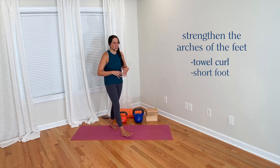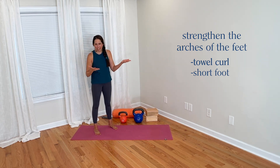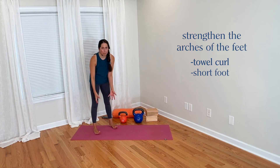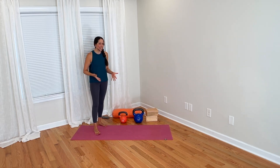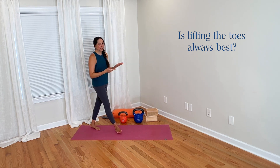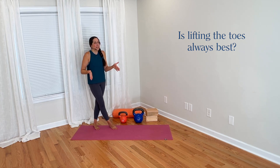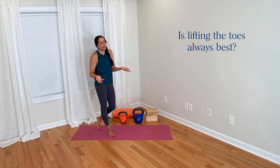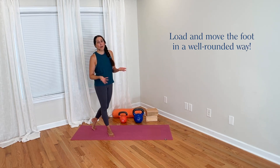We can also strengthen our feet and arches through bigger movements where we're holding load — many strength exercises translate down to building strength in the feet. But if we really want to isolate it, towel curl and short foot are good options. I point these out to contrast them with the emphasis we sometimes see in yoga on lifting the toes as though that's inherently good. It's certainly good, but also curling the toes can be good and shortening the foot can be good. Ideally, if we want to target the foot in a well-rounded manner, we'd load and move it from all directions.